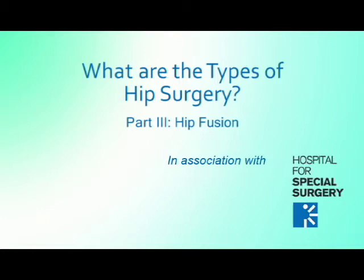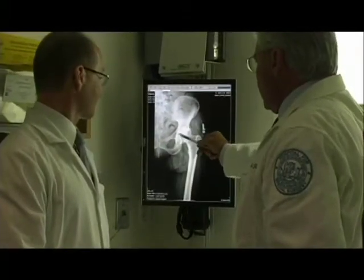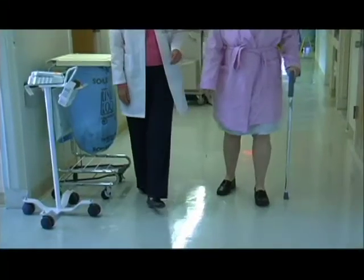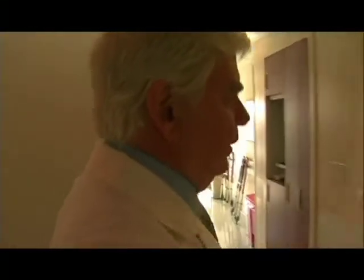Another procedure used historically, much less today, was hip fusion. So if the two joint surfaces are destroyed, we would fuse the two surfaces, basically creating a stiff joint and taking the pain away by not allowing any motion in that joint. The knee will still move and you will actually be able to walk very well, because motion will be picked up in your spine and other areas as you walk.